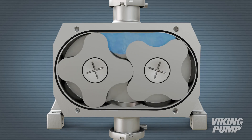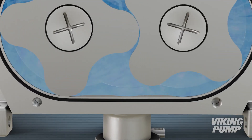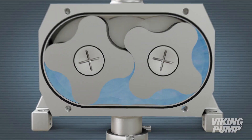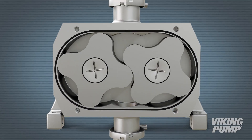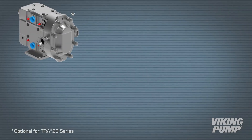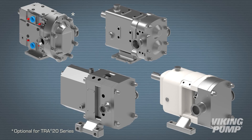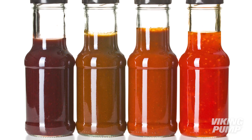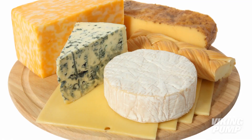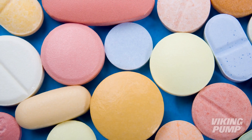CIP-able pumps are vertically ported and designed with special internal features to facilitate complete cleaning by CIP. The ability to completely self-drain is required for certifications like 3A or eHedge. Viking CIP-able series include our TRA20, Revolution, Sterilobe, and the Classic Plus or Multipump series. Common Viking pump applications where CIP is used include foods with strong flavors, foods that contain bacteria like yogurt or cheese, and pharmaceutical processes.